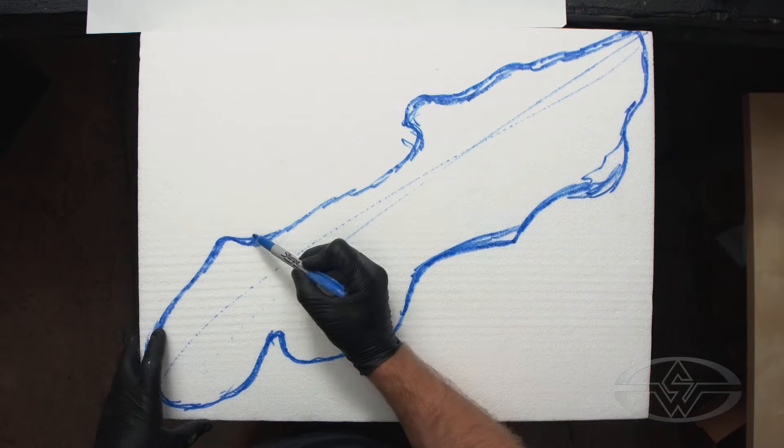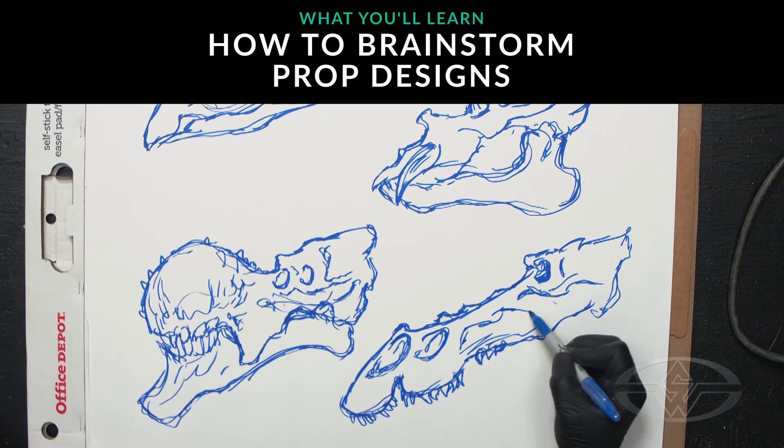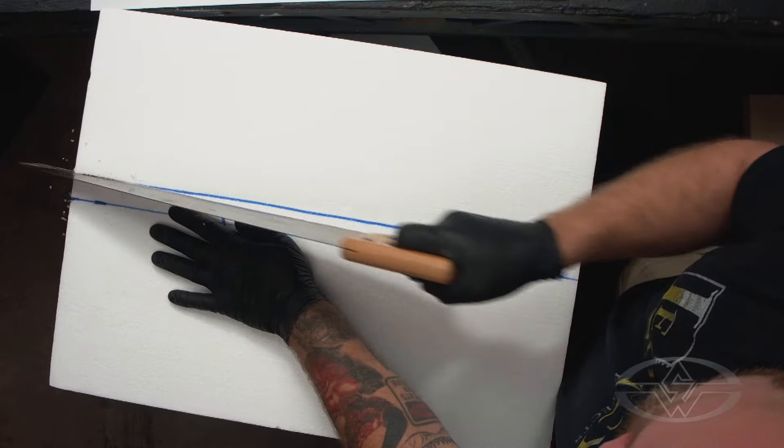Everything in expanded polystyrene is subtractive sculpture. So I'm going to do a sketch of the top view and the side view on a block of styrofoam, and then we will subtract from there.